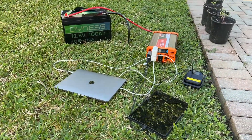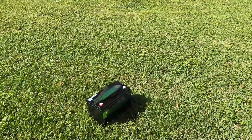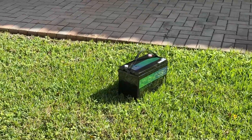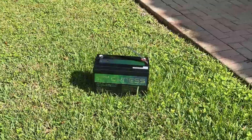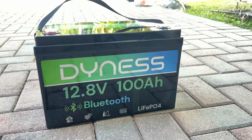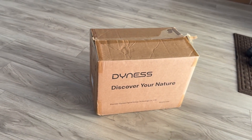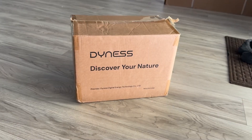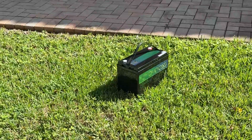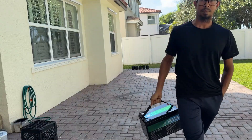To wrap it up, this battery is an excellent choice for anyone upgrading from lead-acid, building a reliable off-grid system or looking for a dependable backup power solution. The lifespan is fantastic, the expandability is impressive, the built-in protections are robust, and the Bluetooth monitoring just makes everything easier. If you want clean, modern, efficient energy storage, the Dynas 12.8V 100Ah LiFePO4 should definitely be on your shortlist. Thanks for watching — if you enjoyed this breakdown, make sure to like, comment and subscribe for more honest and in-depth reviews here on Rafi Gadget Reviews.